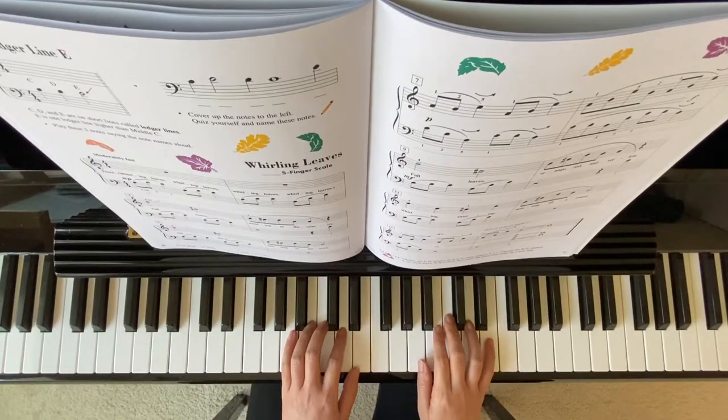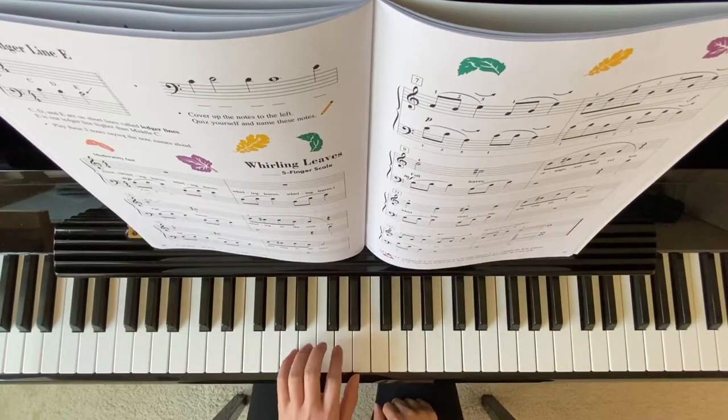Starting position: A5 finger scale, my left hand, finger 5 on this A, here's my middle C.